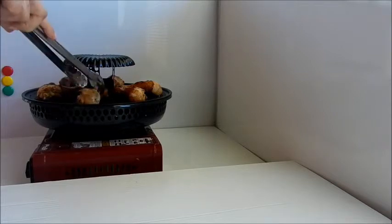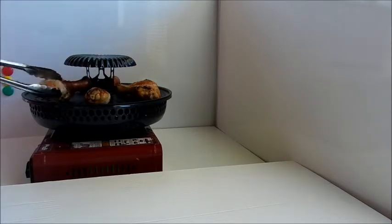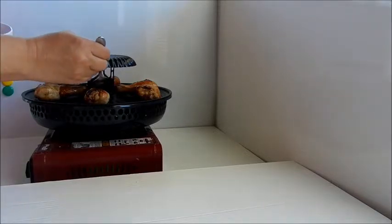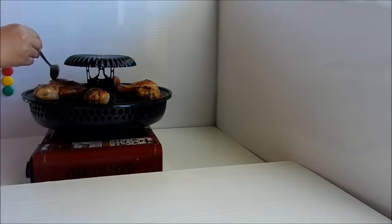I've already turned the chicken over twice and right now it smells really great. They are browning up nicely. I still have some marinade left over in my bowl, so I will spoon the leftover marinade onto my chicken. We are already 30 minutes into cooking.